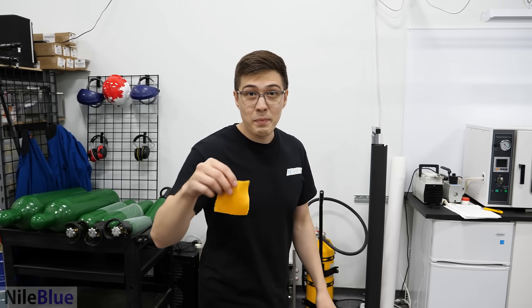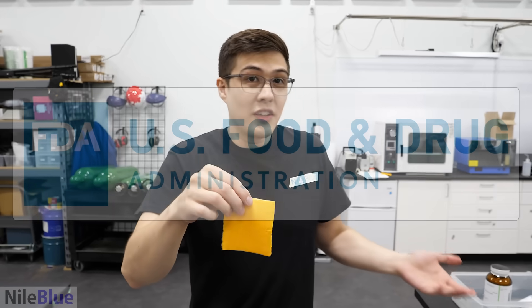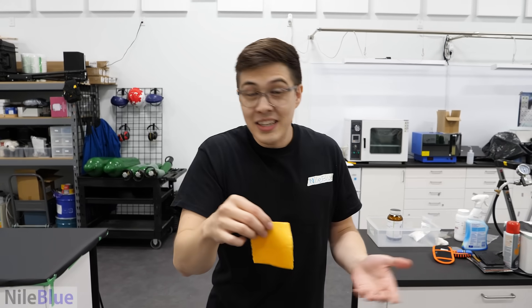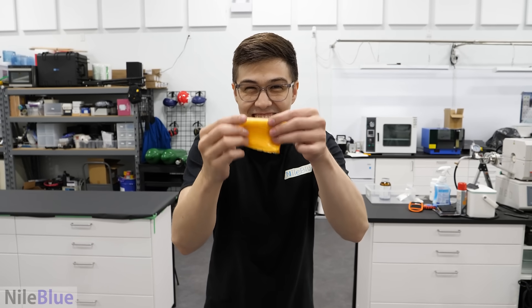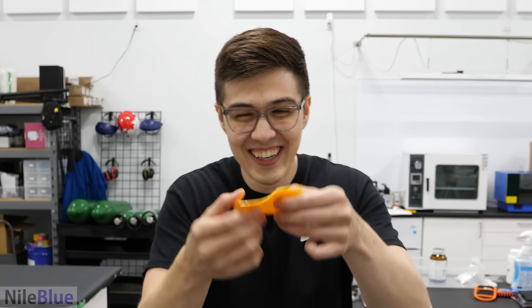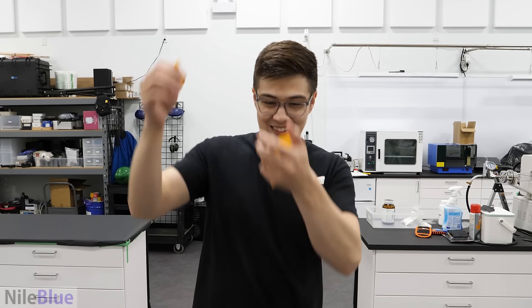But it is real cheese. Or is it? According to the package itself, it's actually just a processed cheese product. And according to the U.S. FDA, it's not even legally considered cheese. So then what is it? Well, that's where we're going to get to the bottom of today, and I figured the best way is to try and make it myself.